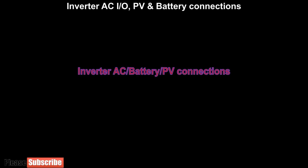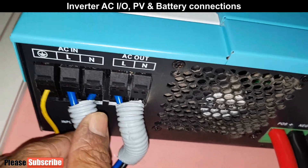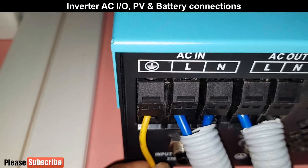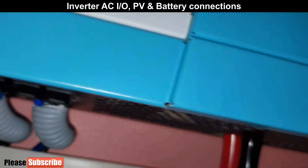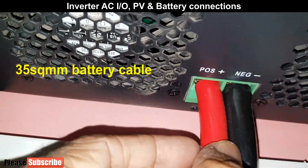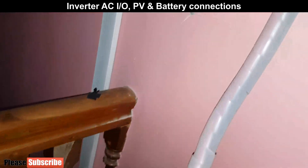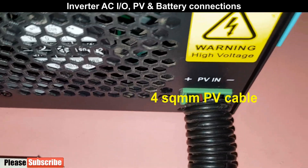Now we will see how we do connections of AC input output, battery and PV cables with the inverter. Here we connect AC input cables from grid power to the inverter, and AC output from inverter we connect to the load at home. This connector is for earthing — it is necessary to connect the inverter to earth, otherwise sometimes we get a small shock when touching the inverter or even the battery terminal. Since we already connected to earth, we no longer feel the shock. This is how 24V battery positive and negative cables are connected. Always remember that PV cables from solar panels should not be connected to the battery terminals by mistake, because PV cables will have higher voltage than battery voltage, which will burn the inverter. Here PV positive and negative cables are connected to the inverter. Remember to do all these connections only after disconnecting all DC and AC electricity.